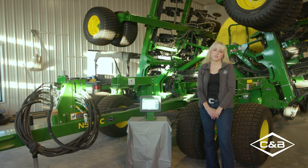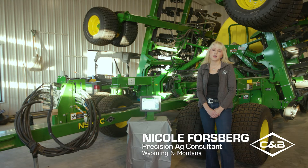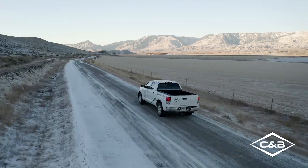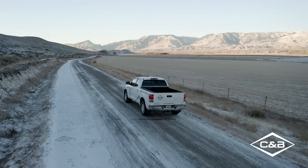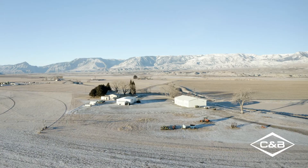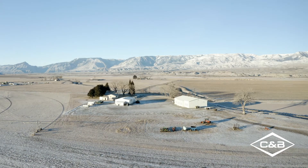Hello, I'm Nicole Forsberg, Precision Ag Consultant for Wyoming and Montana for C&B Operations. We're here in Northwest Wyoming to discuss the new N500C CCS no-till air drill from John Deere and its suite of technology that offers many features that are beneficial to customers in our area and throughout the country.